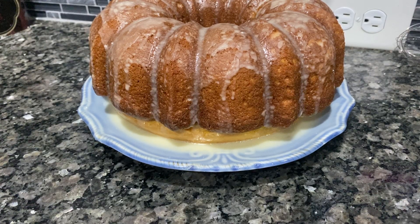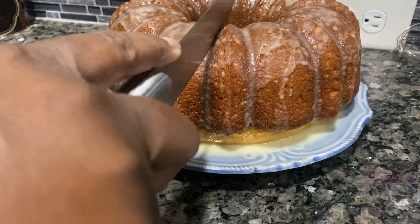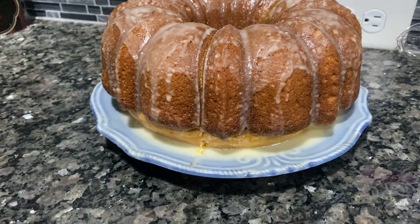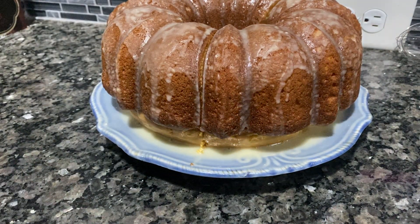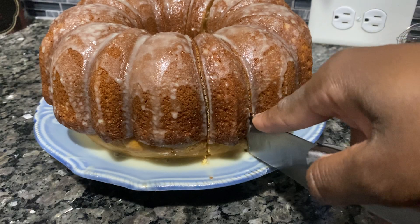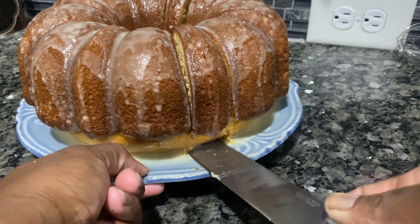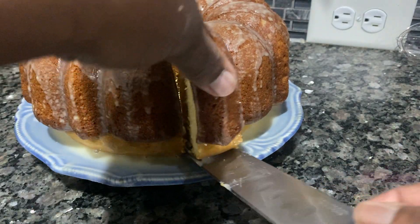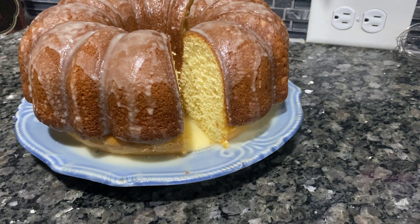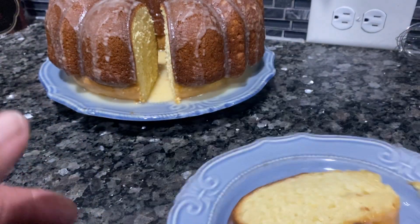Hello everybody, welcome back to my channel Cooking with Sam. I'm just going to cut a piece of my cake while you are on here, to let you see the texture and how it tastes. Come on, keep coming inside — looks pretty. You can see that's a slice of it, looks delicious.